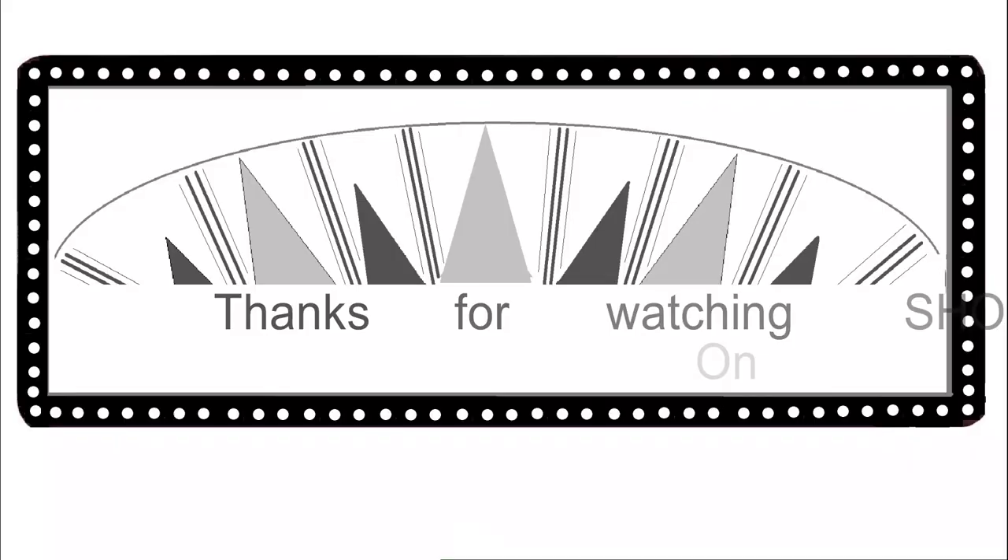That's it for today. If you've enjoyed this episode and want to see more like it, there will be a box here where you can find many more episodes. See you next time — stay well, everyone.